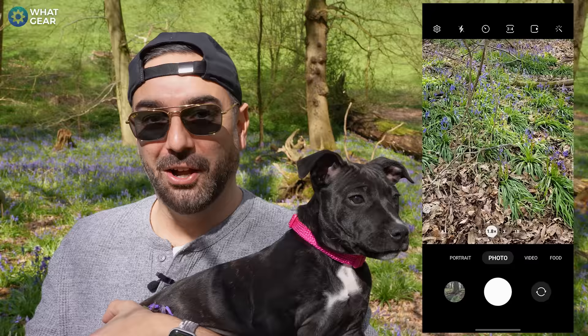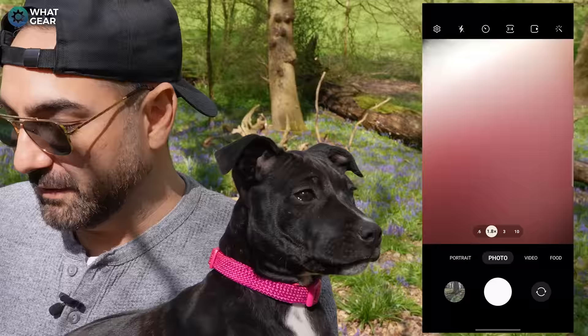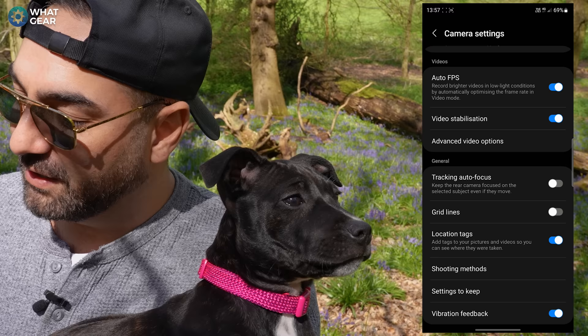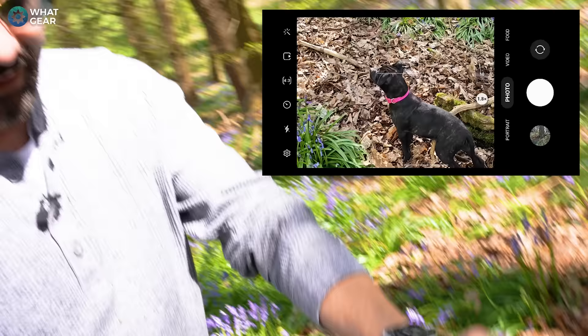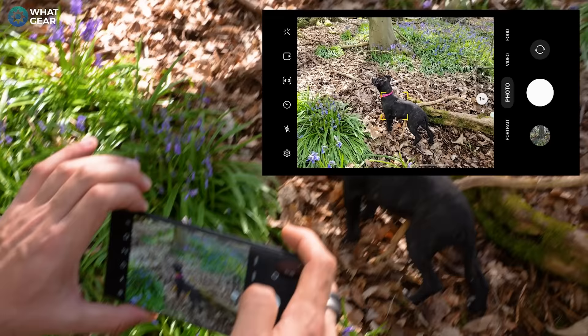When you've got a moving subject, it's hard to nail the focus because they're constantly moving. Wouldn't it be nice if you could auto lock onto them? There is a setting within the settings menu of the camera app. All you need to do is scroll down and you'll see the tracking autofocus feature. Enable that, and you can see the camera is actually locking onto the dog automatically. You can tap the dog and the yellow square pops up — and now when the dog moves, the camera will auto track it.